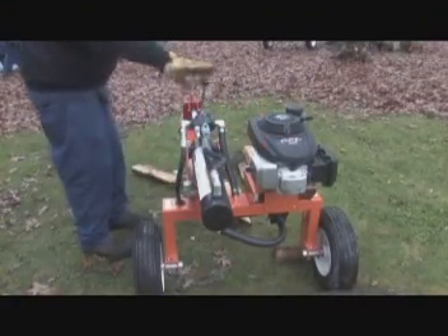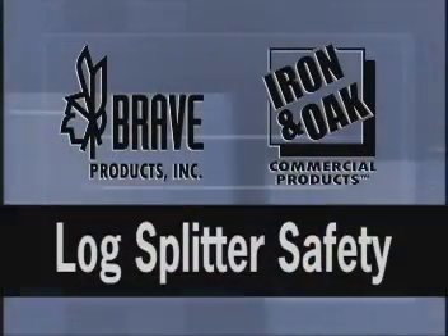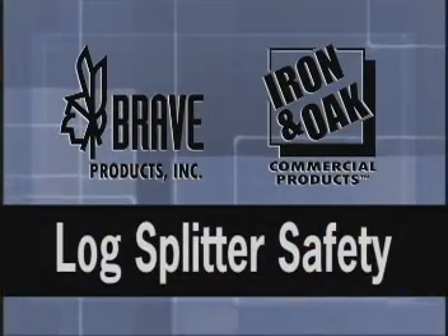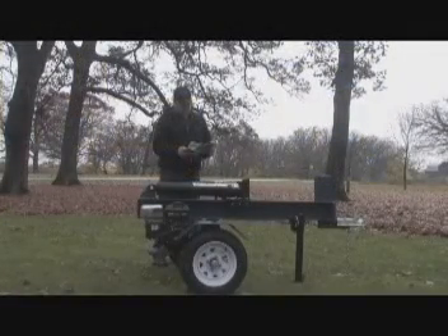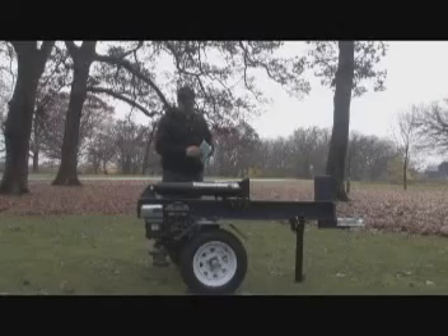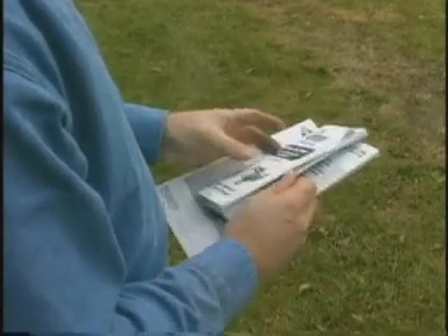A log splitter is a wonderful tool designed to save you time. Before operating the machine, you must follow these simple safety rules in order to use your log splitter safely. Always read and understand all safety instructions included in the product manual. Do not attempt to operate or maintain our product without fully understanding all the instructions and safety precautions.